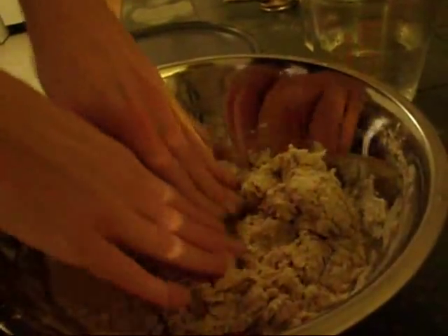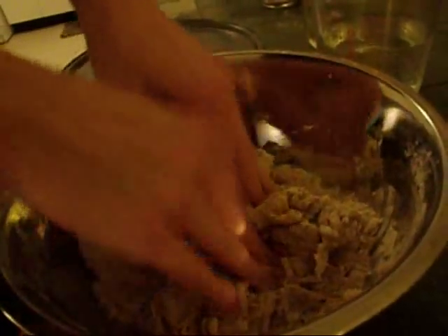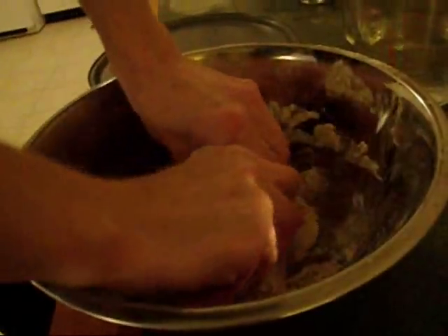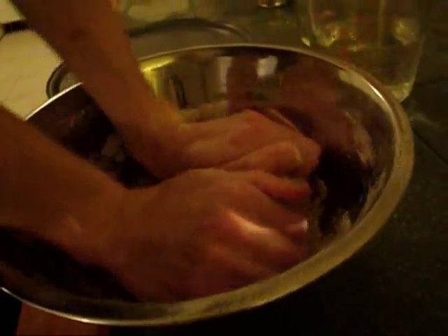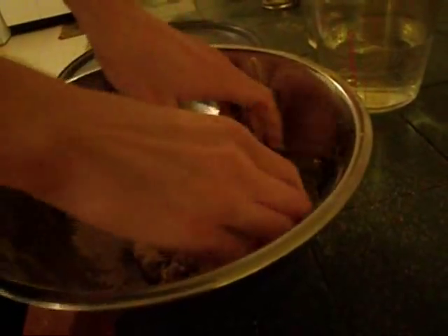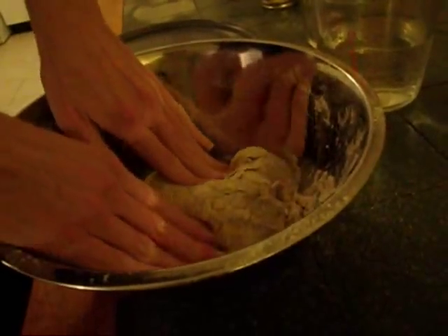It's about time we get our hands in here. Now what we are looking for is a fairly dry dough — we don't want it to stick to our hands, but we don't want it to be too tough that we can't work with it easily. If all the flour doesn't stick into it, it's not a problem. We want to let it rise and it will soften up a little bit. Now we are going to set this aside for about an hour to let it rise.